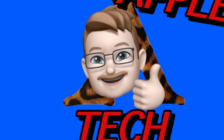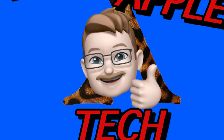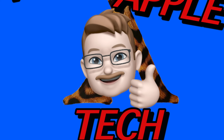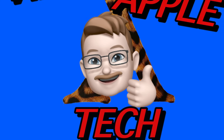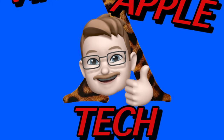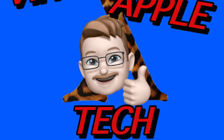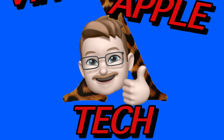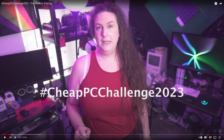Hi, I'm Dave from Dave's Vintage Apple Tech. Today we're going to be participating in Tech Ambrosia's annual Cheap PC Challenge. She's been doing this for a number of years, and I'm not a PC person, so I thought I'd give it a try. I'll put a link to her website and the Cheap PC Challenge in the description.